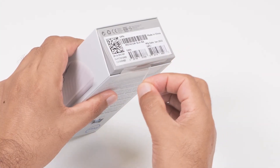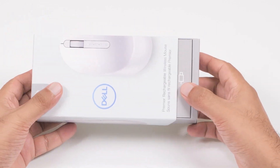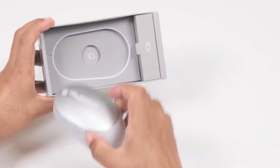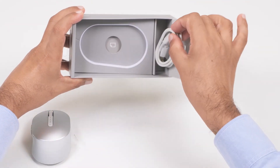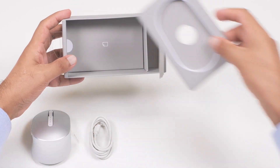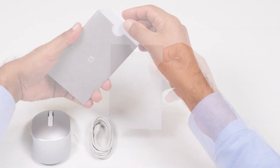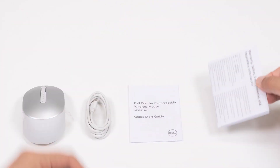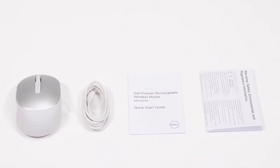First, peel off the seal and then slide out the tray to access the contents. Inside the box, you will find the Dell Premier Rechargeable Wireless Mouse, a USB-C cable for recharging, the Quick Start Guide, and the Warranty Safety and Regulatory Document. The USB receiver is available inside the mouse.